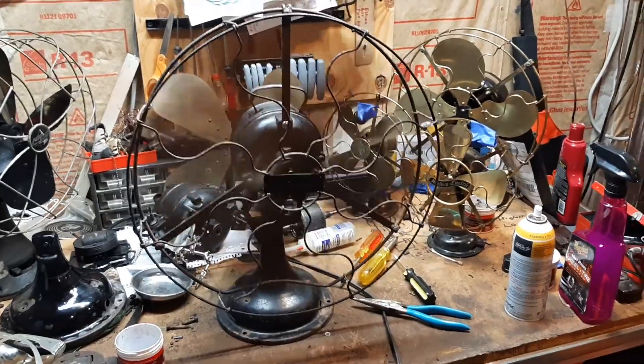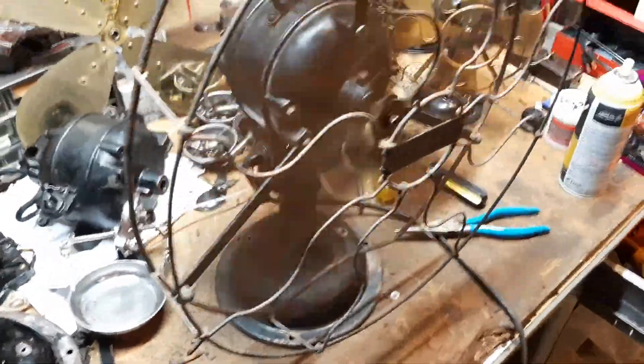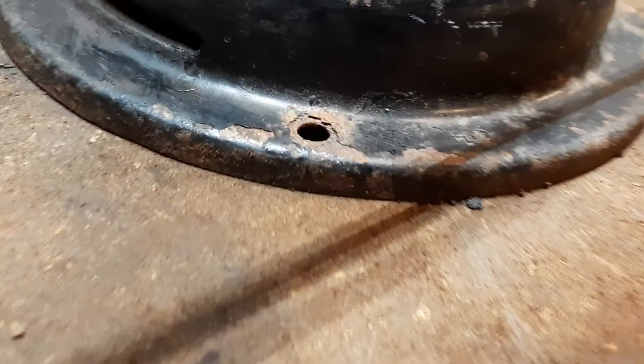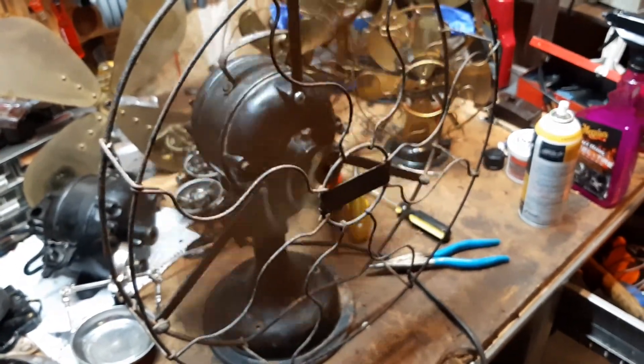This thing is a really good runner. You can see how rusty the cage is, and the paint on the base has a bunch of rust underneath it — on the back too. So it's not worth saving since it's all peeled up.